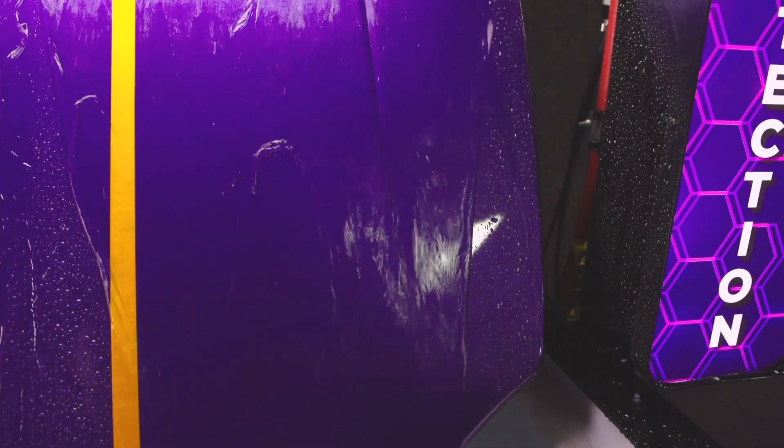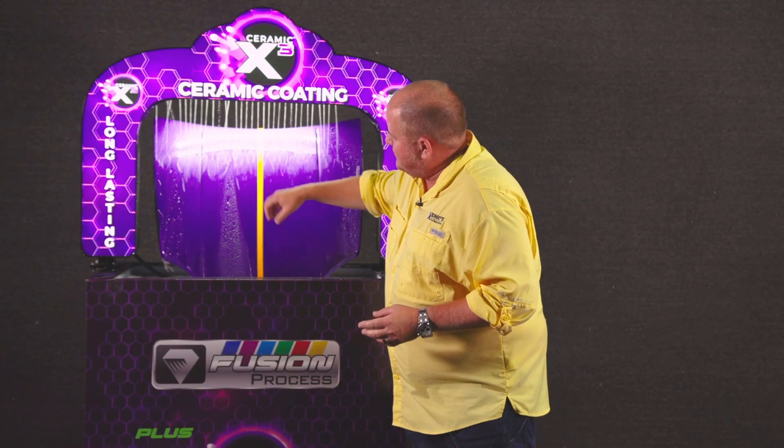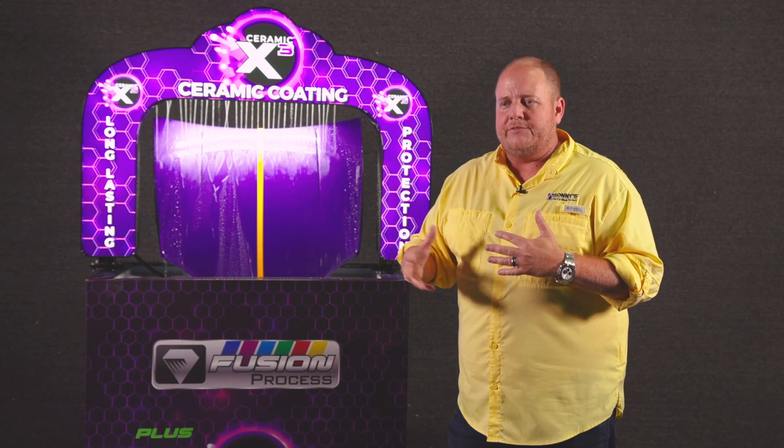As you can see, what's really unique is how this side appears to lay flat — the water is not breaking, beading, or exploding off the paint — whereas on the untreated side you can see it exploding and separating, coming off the car really, really nicely.